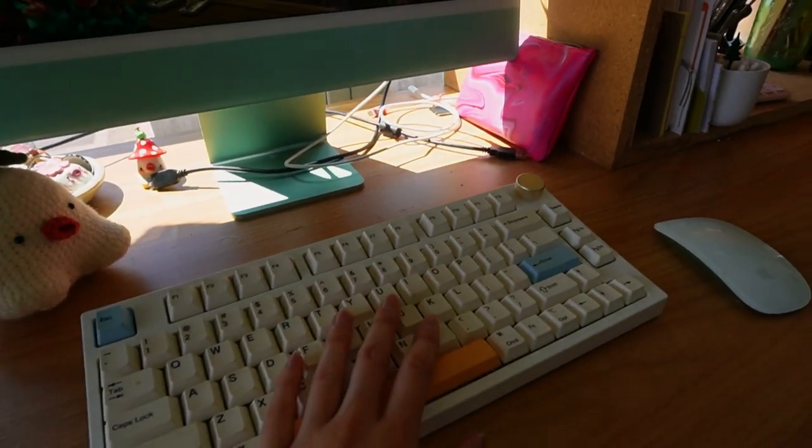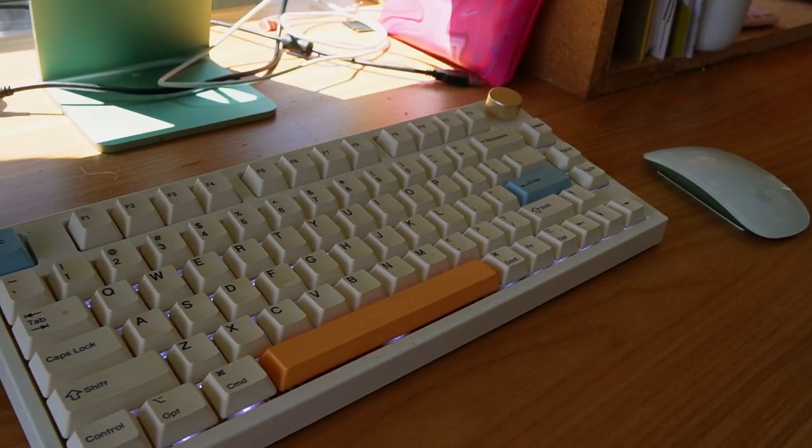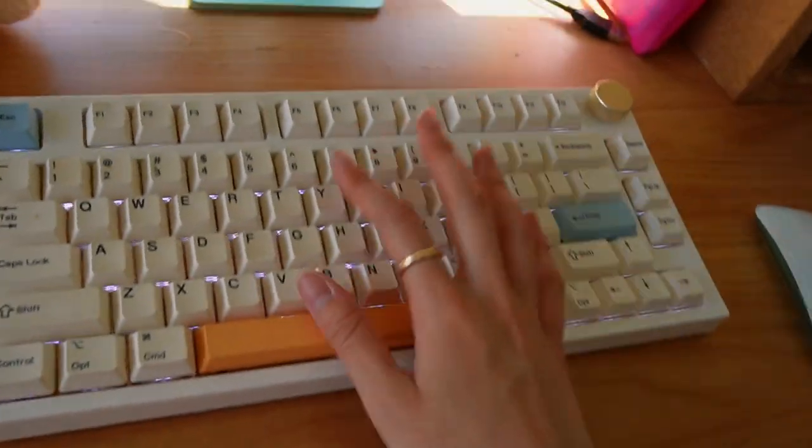And this is my keyboard of choice — she is a mechanical keyboard. She's a little dirty, so please don't mind the dust and the dirt.